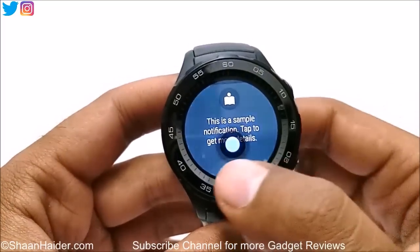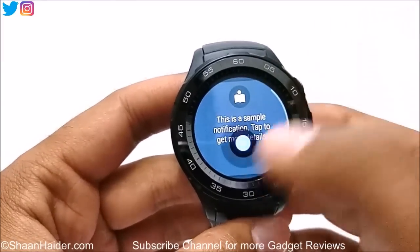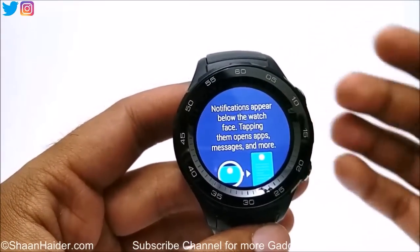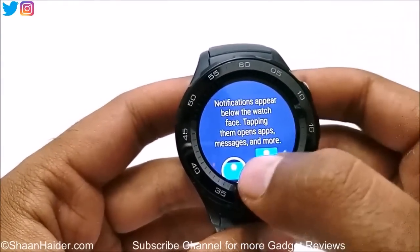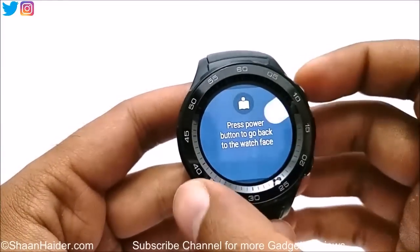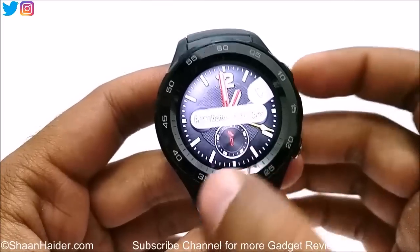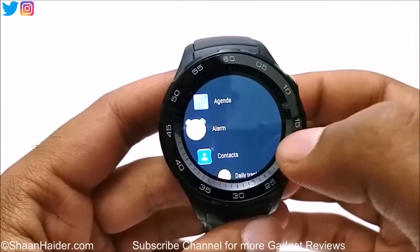Okay, so this is the sample notification — tap to get more detail. The tutorial is showing lots of tips here: swipe up, tap notifications to see more instructions on how notifications appear on the watch face. Swipe right to exit, press the power button to go back to the watch face. Press the button to see apps — here is the list of applications.